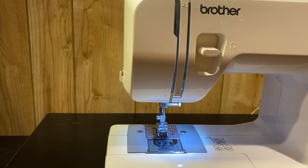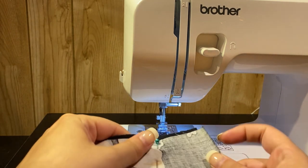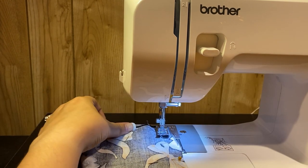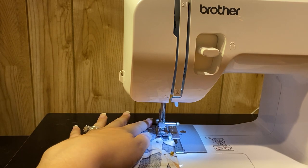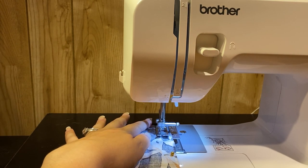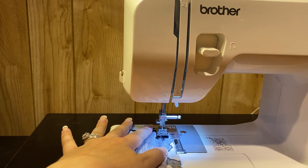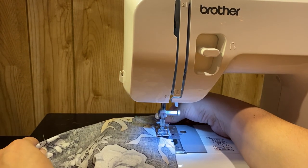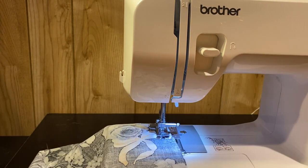So I got my sewing machine set up. I'm going to get my fabric in place and we're going to start sewing.